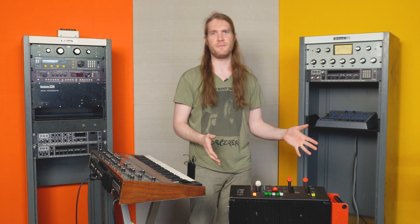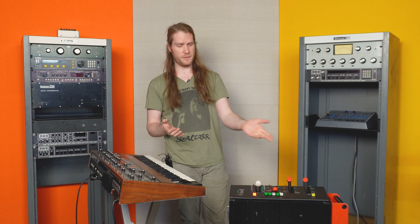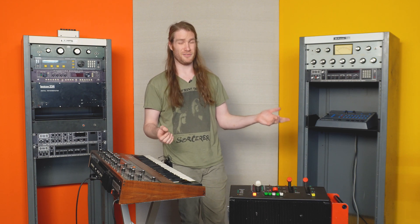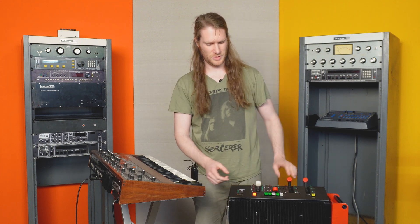12-bit reverb, quasi 15-bit, 24 kHz sample rate. It has a plethora of programs and four outputs. Sounds really cool. The coolest part about it are these freaking joysticks.